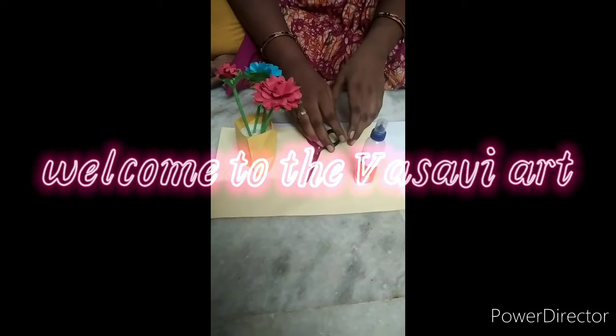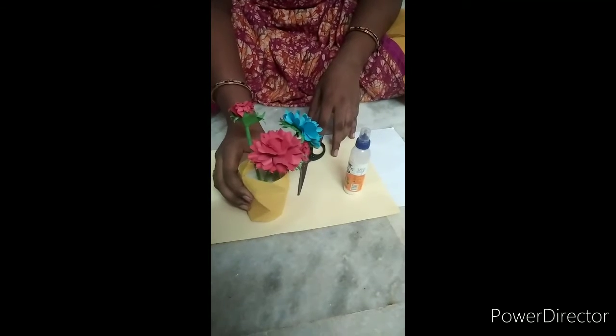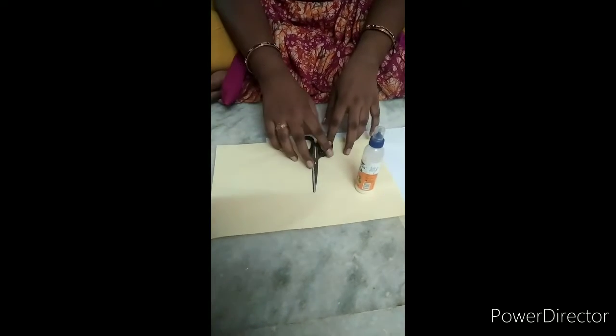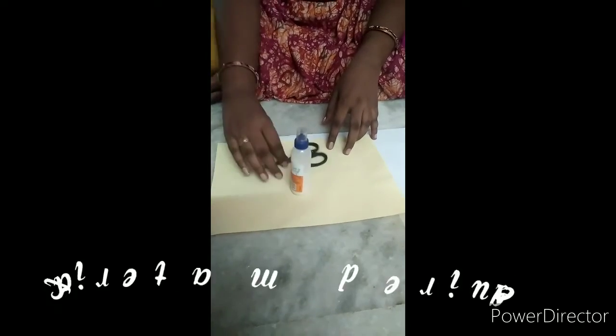Welcome to the VASWI Art. I am using rosamiku, beautiful flower VASWI. Easy color paper, glue and scissor.